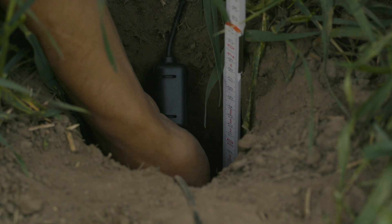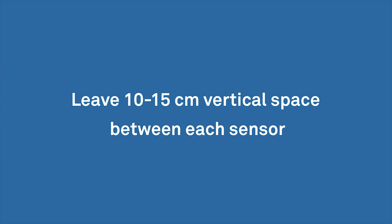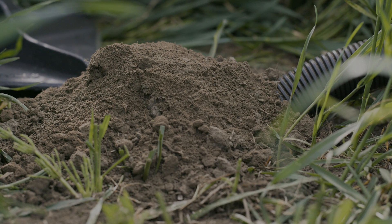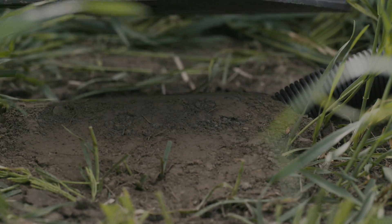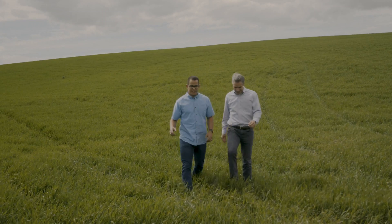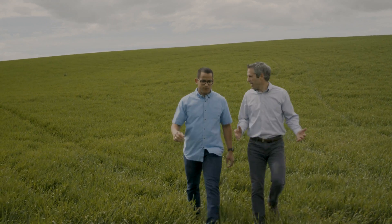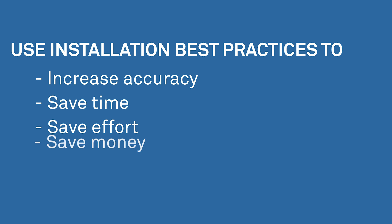Some people prefer to repack the soil after each sensor is inserted rather than waiting until the end. If you do this, make sure to leave enough space between sensors so the borehole tool can be inserted properly. At the top of the borehole, mound the soil slightly to allow for soil settling. Spending a small amount of extra time to get your installation right increases accuracy and pays big dividends — saving time, effort, and money.